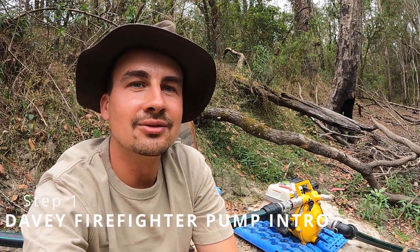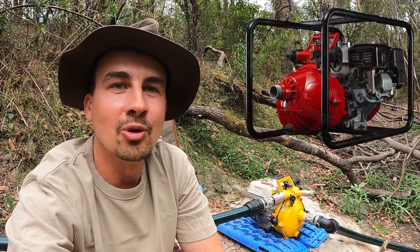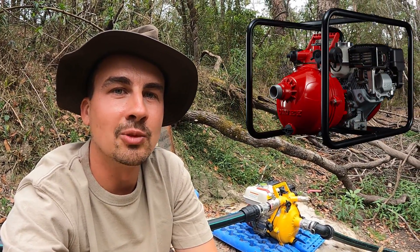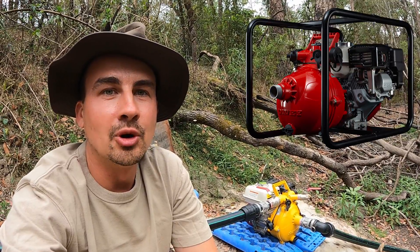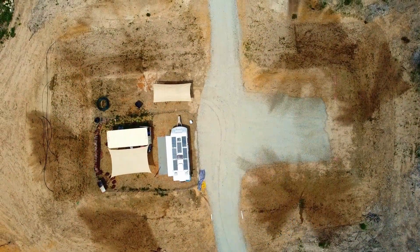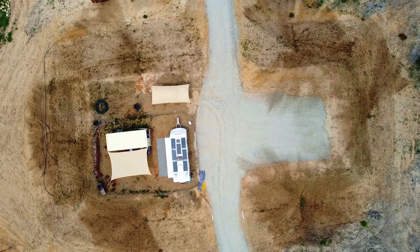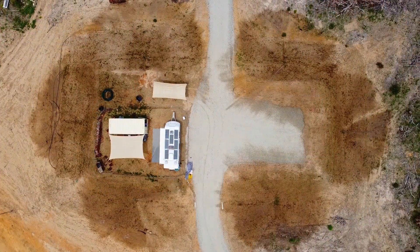G'day guys and welcome to this quick video on using a Davy firefighter pump like this one. This is the yellow Davy firefighter pump which means it's got a single impeller - the red ones are more hardcore basically and the yellow ones are the base models. Don't be fooled by it being a base model though - this pump can actually provide us with double the amount of pressure compared to what we need to run six sprinklers and two hydrant points.